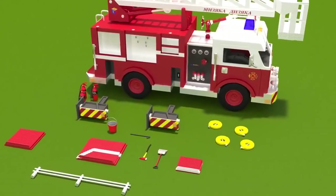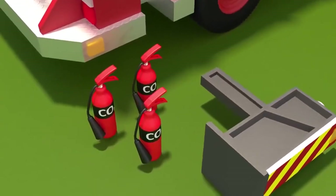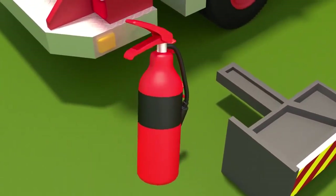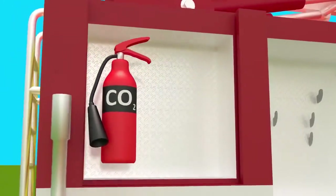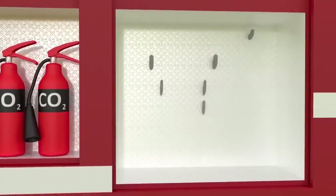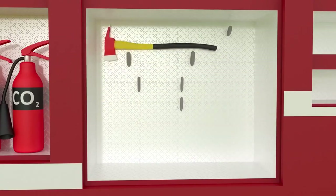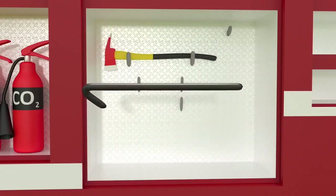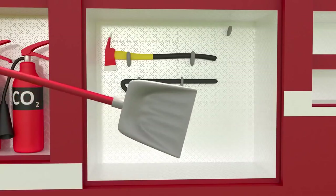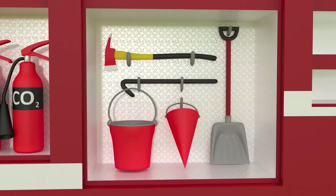All the important tools are held in the special storage compartments of the fire truck. Which tools do the firefighters need? Fire extinguishers for putting out small fires. An axe to break through doors and windows. A crowbar for breaking door locks to save people quicker. A shovel and buckets to put the fire out with water or sand.